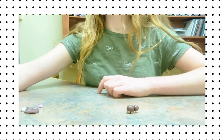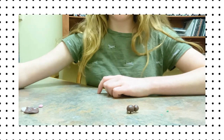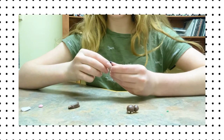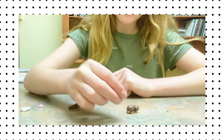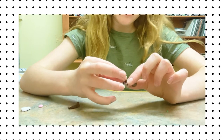Now we're going to make a tail. You want to get some clay — I'm using the same dark brown color I used for the body. I'm just going to take a little bit, roll it into a little ball, and stick it on the hamster.